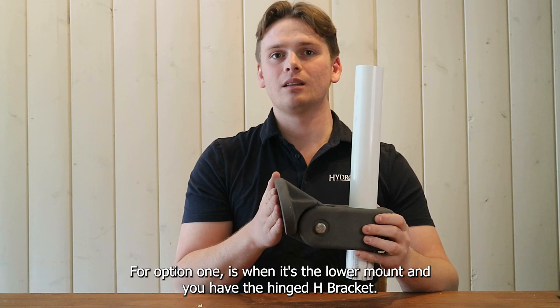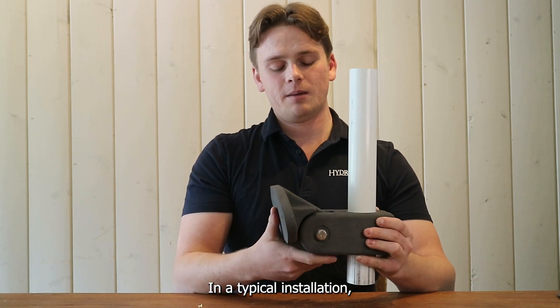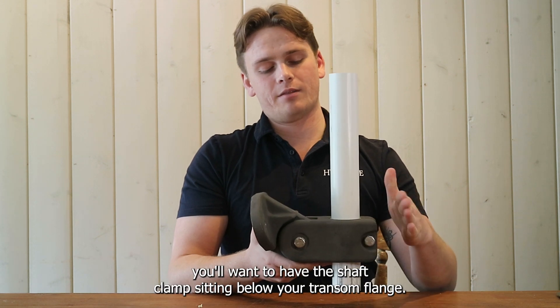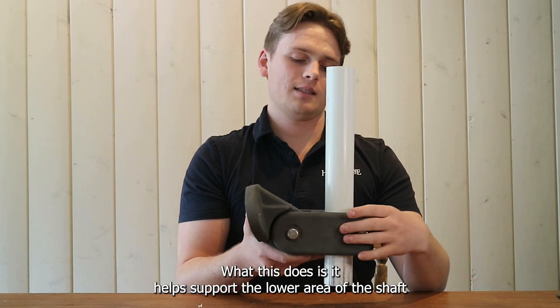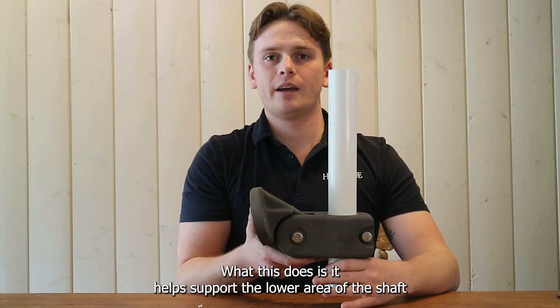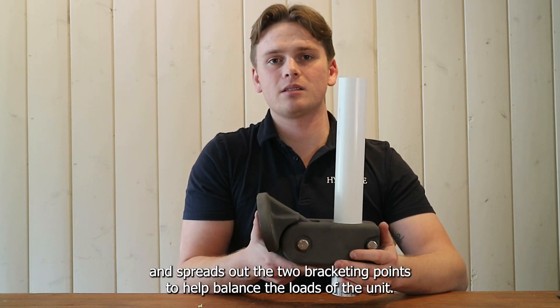Option one: when it's the lower mount, you have the hinged H bracket. In a typical installation you'll want to have the shaft clamp sitting below your transom flange, and what this does is it helps support the lower area of the shaft and spread out the two bracketing points to help balance the loads of the unit.